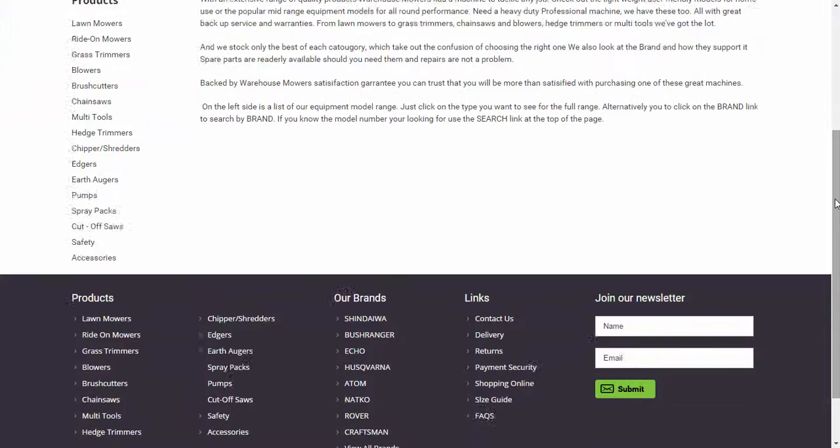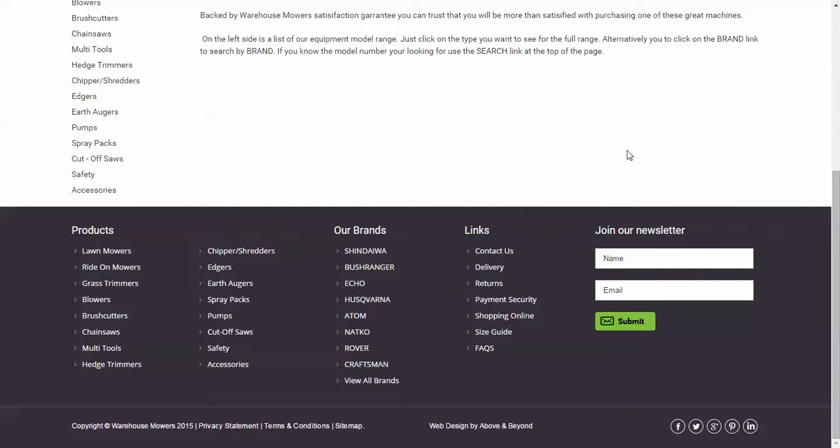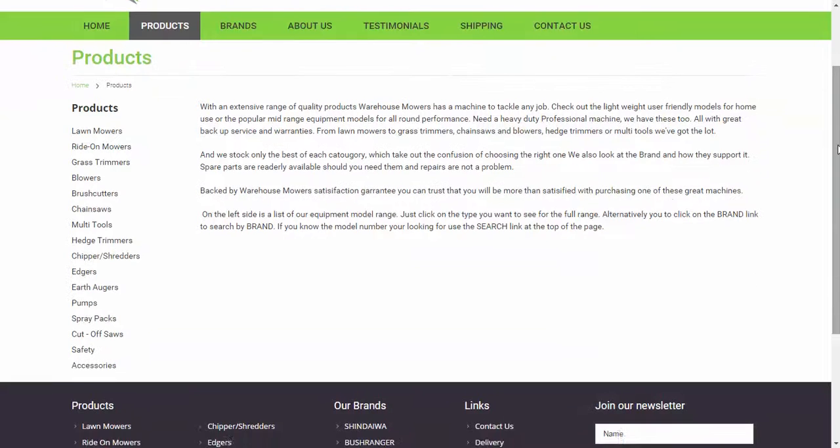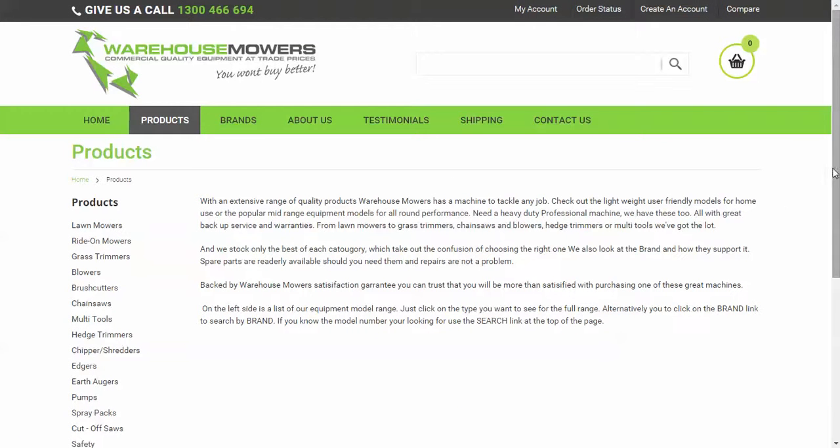So there you have it — that's another couple of features just to familiarize yourself with our website. As I said, we're launching very soon and we'll let you know when the links go live. We'd be happy to receive feedback via our blog page if there are any improvements we can make — we'll talk to you then.